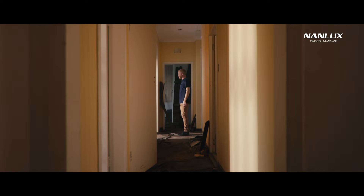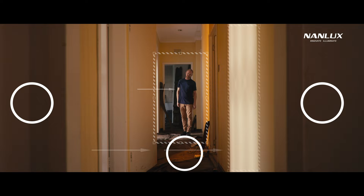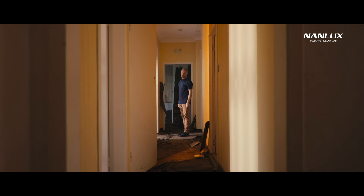Like in this case, we have two strong sources coming through these open doors with darker patches on the side, and this one in the middle where we have our pulsing yellow light. For this, we used the new Forza 150B because it's small enough to easily fit into tight spaces, but strong enough to show up in a darker patch.